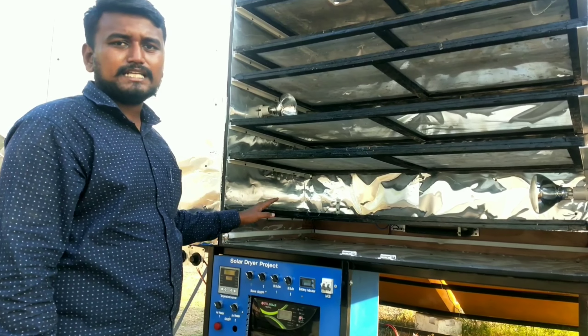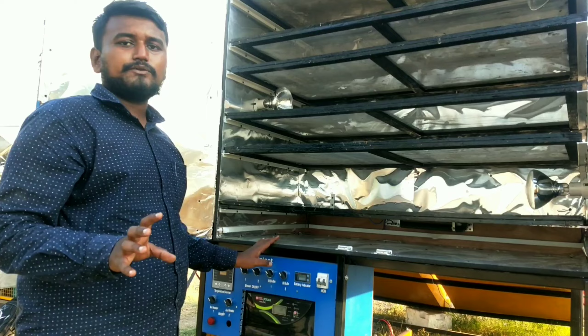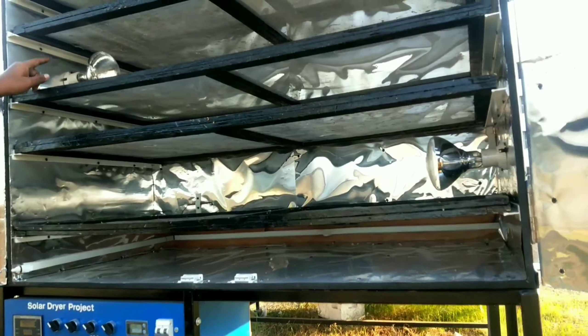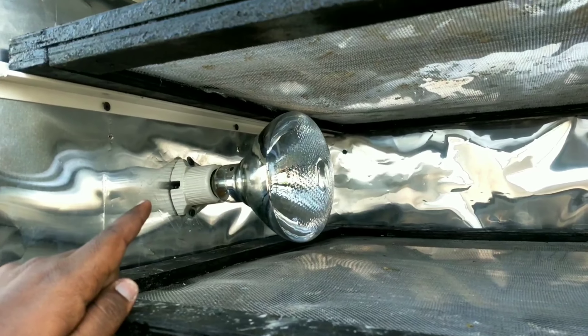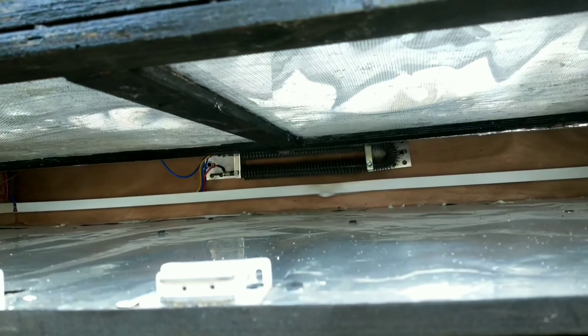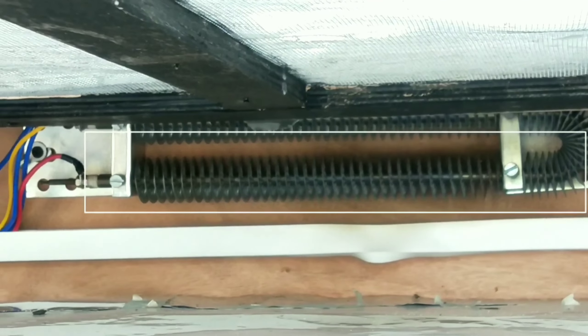This is the entire back view of our system. We have used six air bulbs, each containing 150 watts. In each cabin we have used three air bulbs, giving six air bulbs in total. We have also used an air heater which preheats the air coming from the blower.